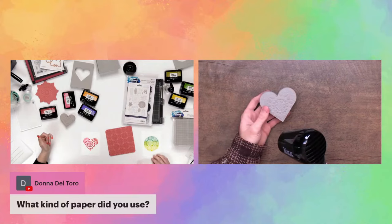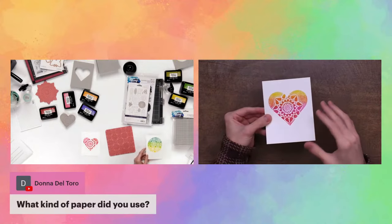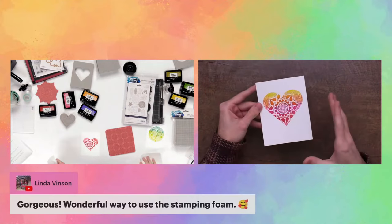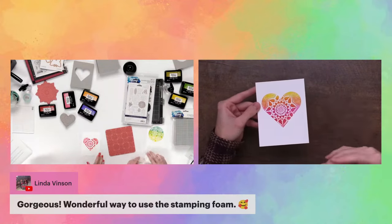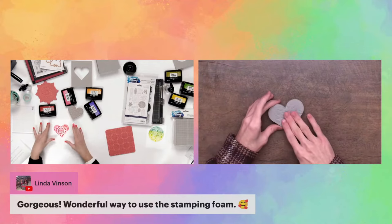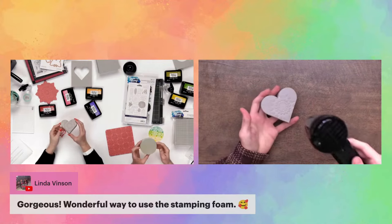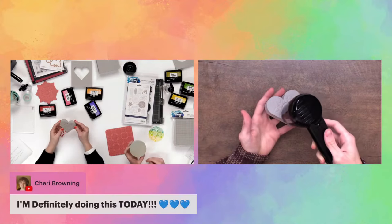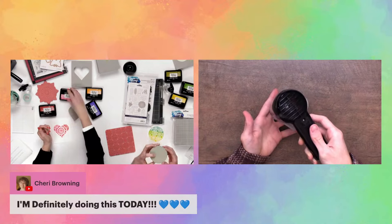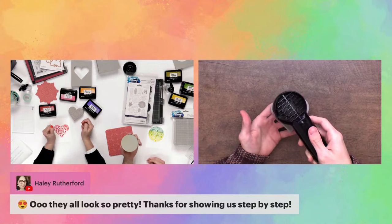Someone asked what kind of paper I'm using — it's the Simon Hurley Create Stark White cardstock. It comes in 8.5 by 11, in a pack of 10. It's a really nice thick 110-pound cardstock, super bright white, and it takes inks and water really beautifully. When it comes to the stamping foam, if you want to remove the texture, all you need to do is go in with your heat tool and heat set it — it'll go flat and back to normal. That's the magical part: you get great value in the pack and you can keep reusing it over and over.